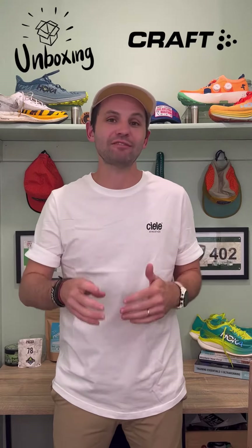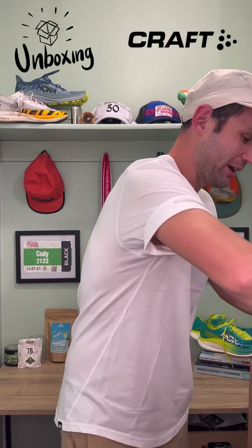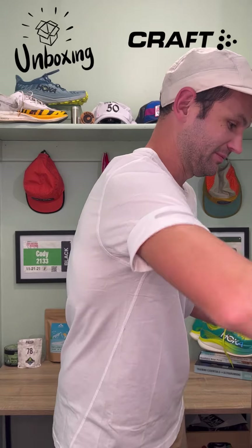We are back at it with another unboxing and today the box comes from Kraft Sportswear. Let's just jump right into it. I honestly have no idea what is in this — it's a big box though.